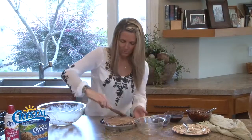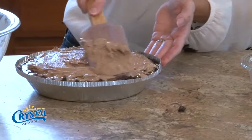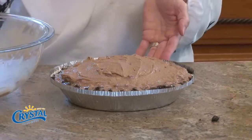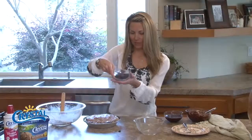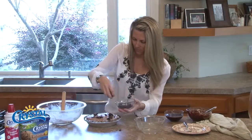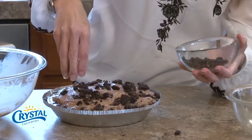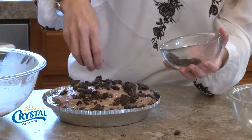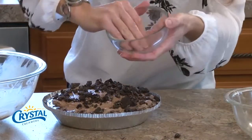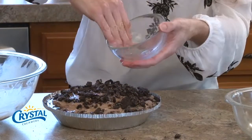There we go — it's got a nice little dome and I don't have to really worry about it being absolutely perfect, which is hard for me, because I'm going to cover it with this anyhow. Distribute this cookie topping evenly — these are just crushed sandwich cookies.